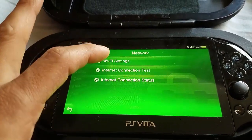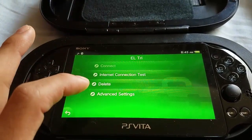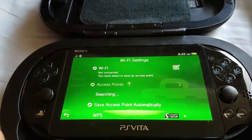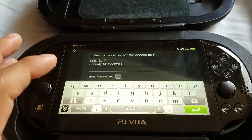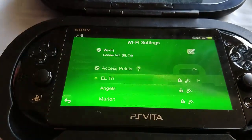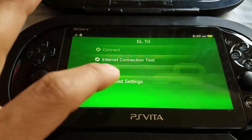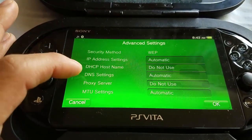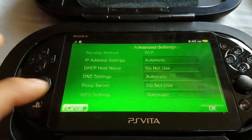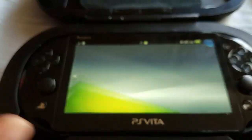Now remember to go back and reset the Wi-Fi settings that we changed. What I did to make it easier was just delete the internet access connection I had — click delete — and then it should appear again in your Wi-Fi list. Just input your password and everything should be back to normal, so it doesn't ask you to update anymore.